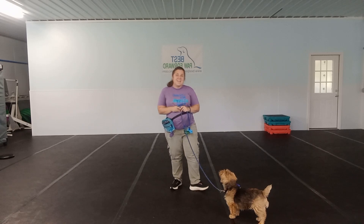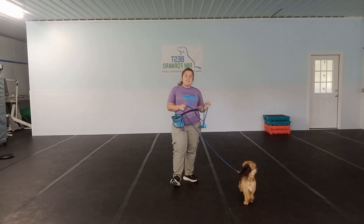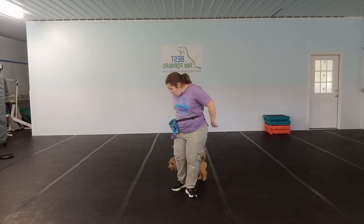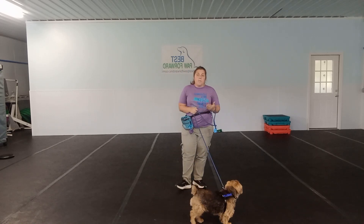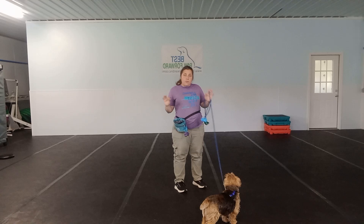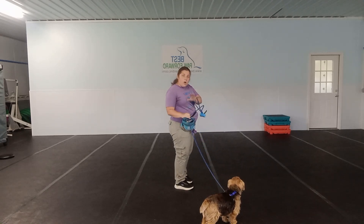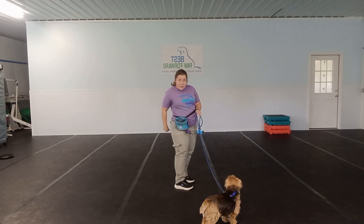The most important thing is that when we are working on leash, we are making sure that we are not continuing to move forward if our dog is pulling. If we continue to move forward, our dog is going to learn that that is how they get where they want to go. We want to make sure that they learn they can get where they want to go by walking nicely. We will have them either on the left or the right side — it does not matter which — just make sure they are not crisscrossing in front of or behind you during the walk.